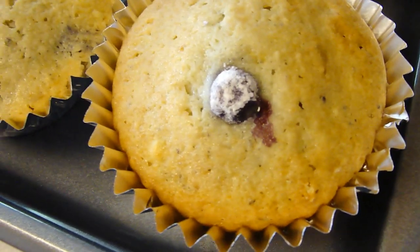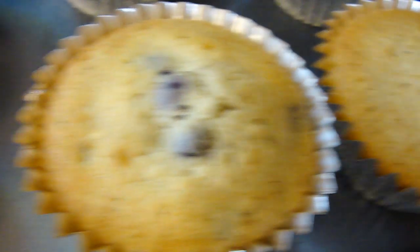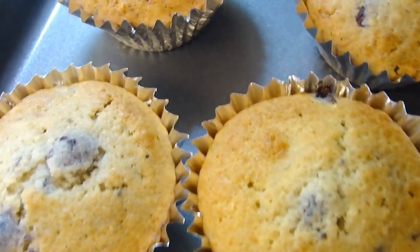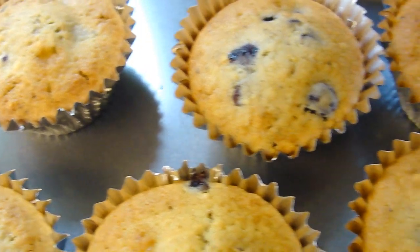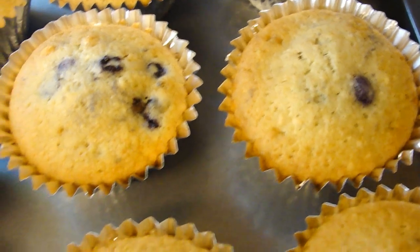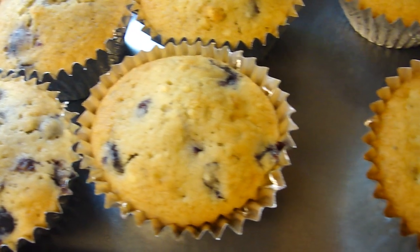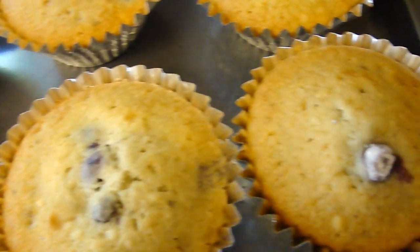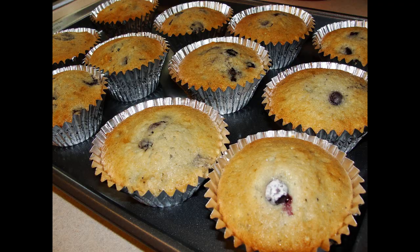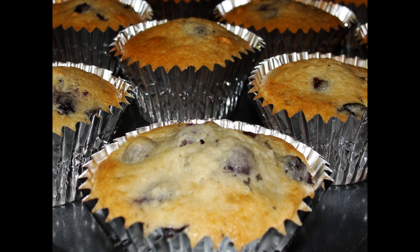I found one lone blueberry left in the bag, so I popped it on top so it has a little flowery existence. Here you go — it's a little dark. The full-sized ones I put in for 28 minutes; regular-sized ones might need a little less than that. Blue blueberry muffins — enjoy! And they didn't all sink to the bottom. Good blueberry muffins.